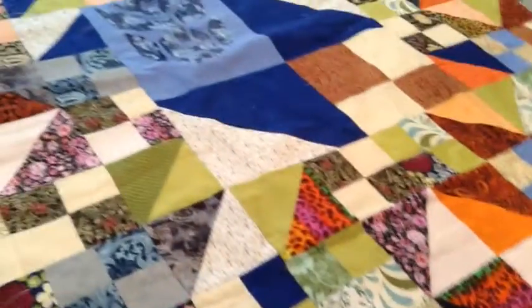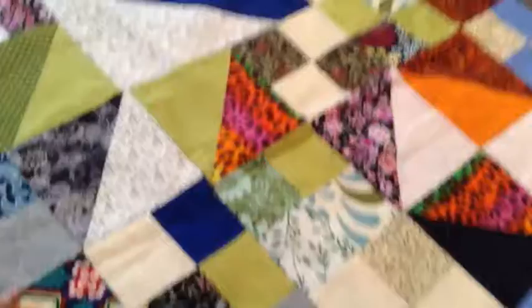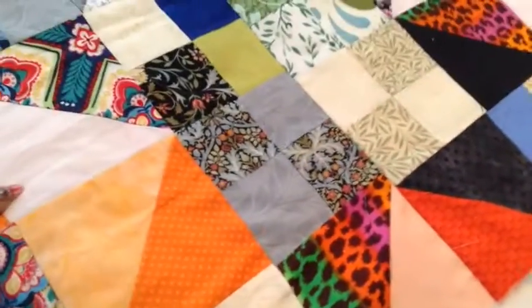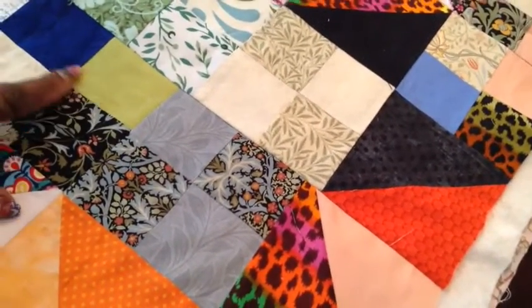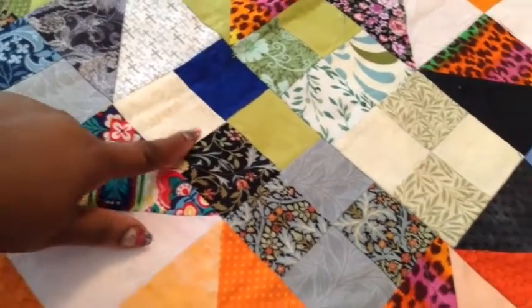All right, piece quilt, half square triangles, and four patch, half square, four patch.